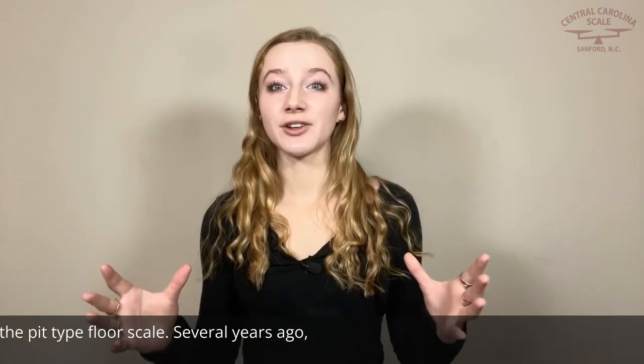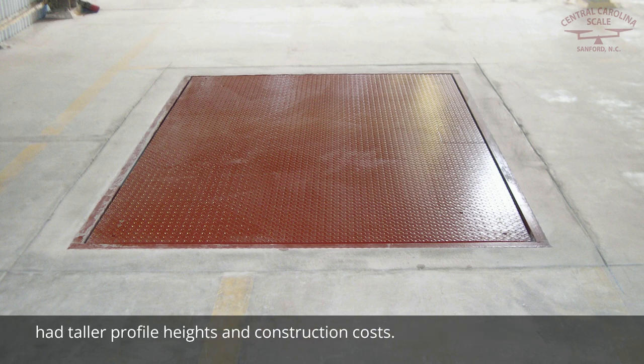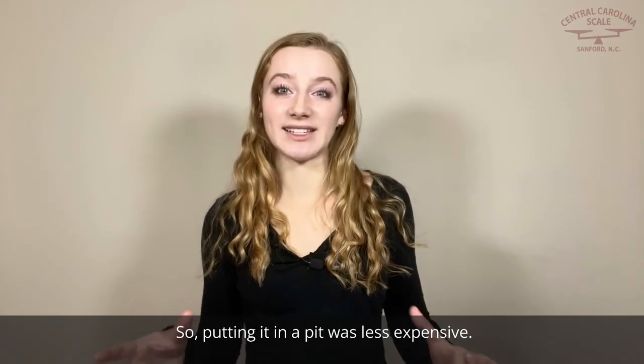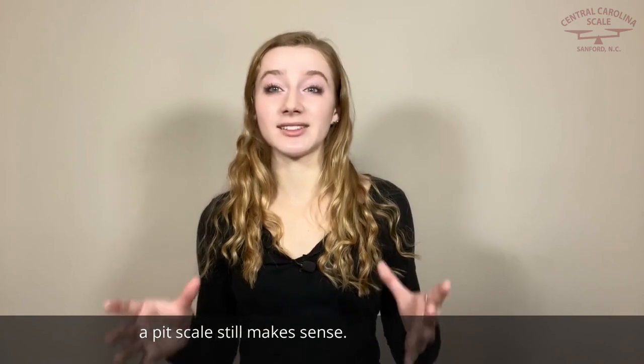First, let's look at the pit-type floor scale. Several years ago, placing a floor scale into a pit was fairly common, mainly due to a couple of factors. Floor scales had taller profile heights and construction costs, so putting it in a pit was less expensive. While today's floor scales have a lower profile design, which usually eliminates the need for a pit, there are a few applications where a pit scale still makes sense.